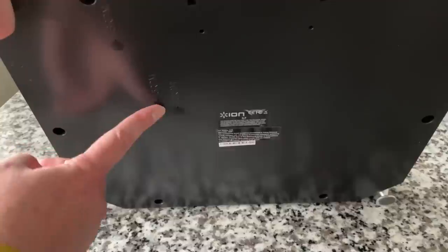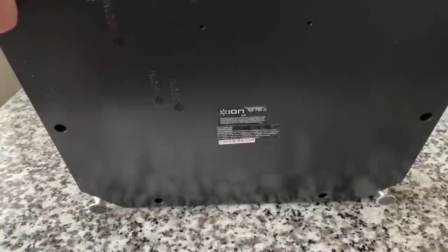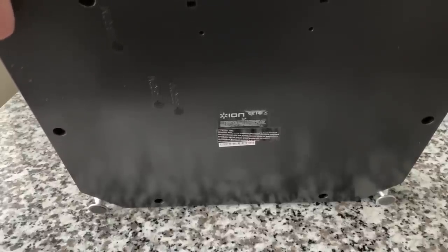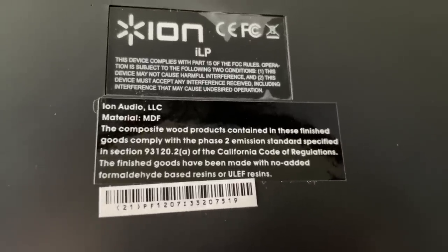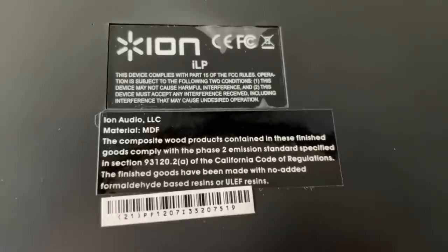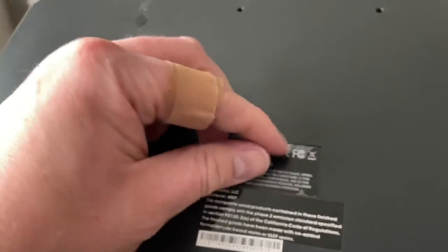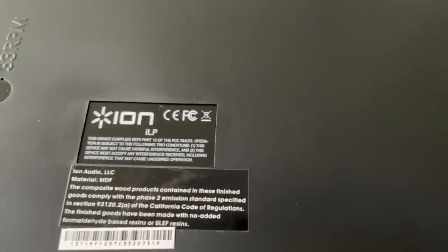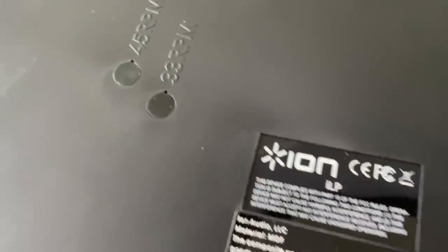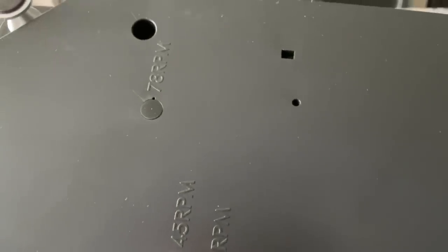Underneath, I'm actually surprised to see what are labeled as adjustment pots for 33 and 45. I don't know if they work, but they are at least identified down there. I'm guessing this is December of 2007, which would make sense. And look at this — whoever had it never took off the protective film. Just like new. There's another look at those trim pots with rubber caps — not only for 33 and 45, but they actually have one for 78, which is pretty rare.